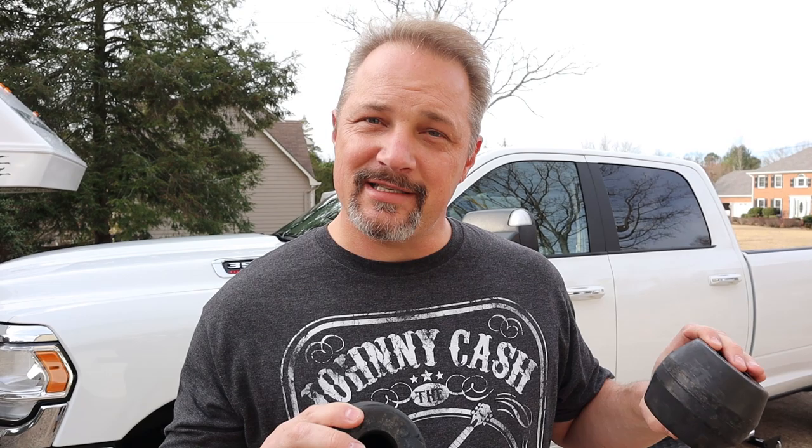So what I'm gonna do is install these and do a little comparison before and after — see how much the truck sags at stock height with the camper on, without the Timberns, and then install these and see how much the truck droops. Let's get to it.